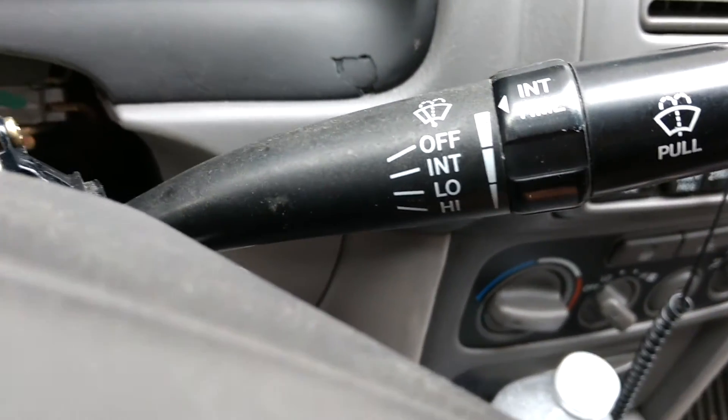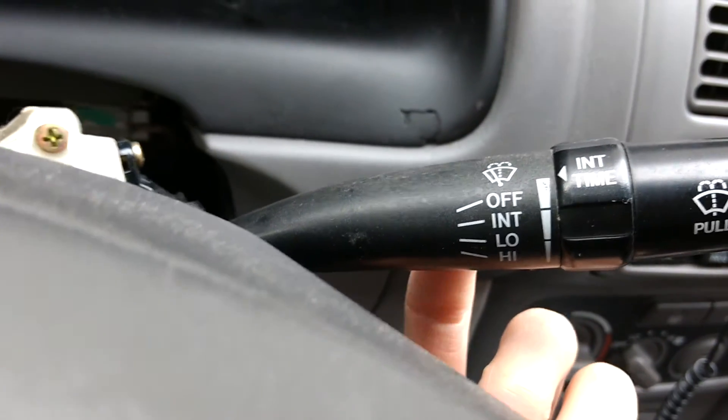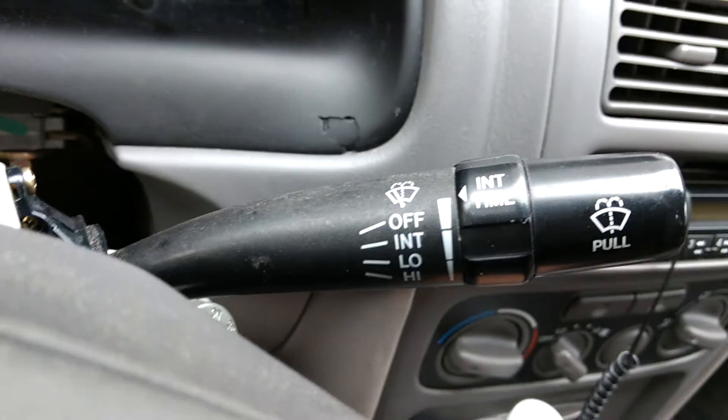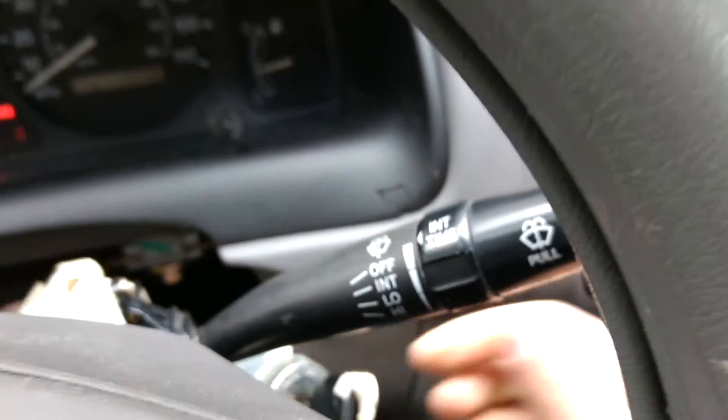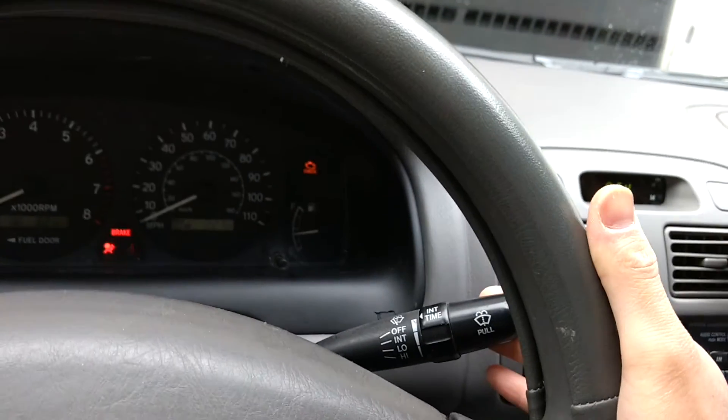The Camry stalk will also work, so if you get a column that has both the headlight stalk and this intermittent wiper stalk from a Camry, both should still work according to the online forums as well as my experience testing out this headlight switch. Now I have to have the car on for this, but when I pull it, it mists and activates the wipers once.